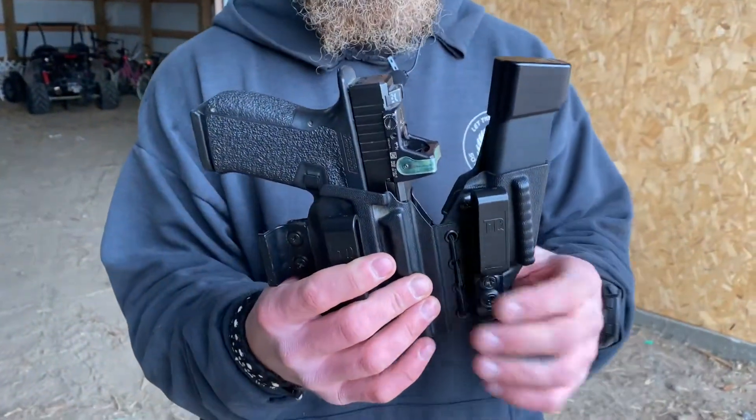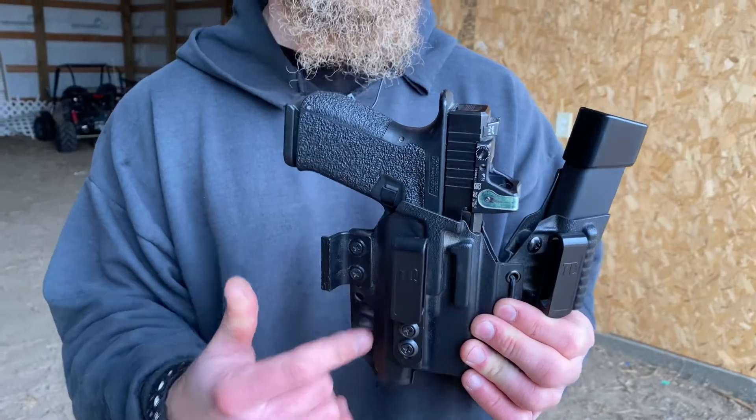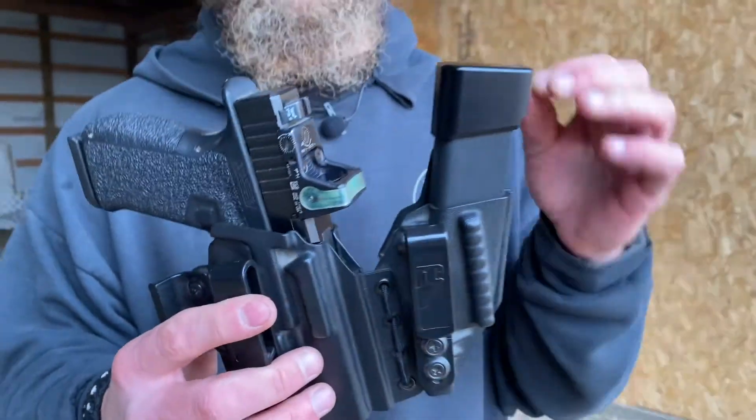I'm running an appendix carry style holster with a spare mag available with it. This one particularly is from Tier 1 Concealed. This is the Axis Elite from those folks and they make some stellar products.